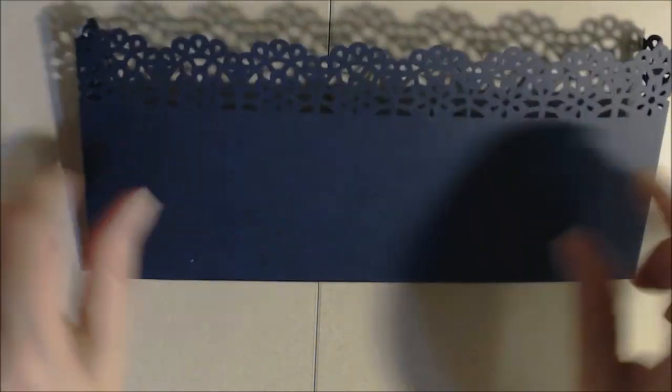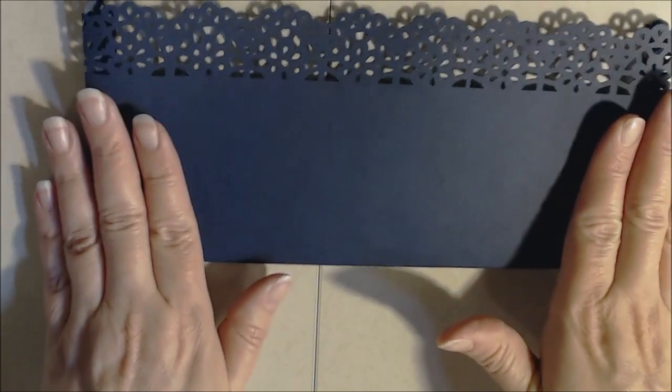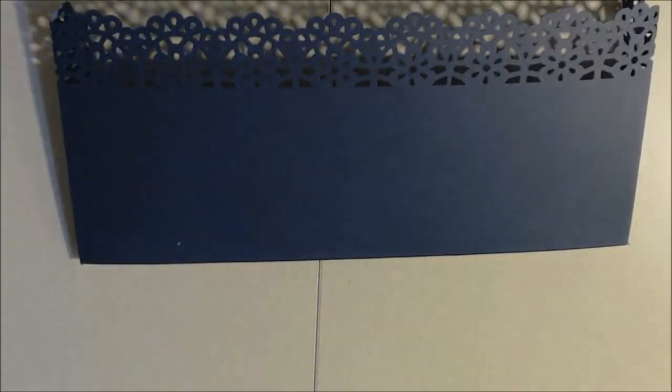I'm going to do that to the other two that I haven't done yet, and then we're going to cut our decorative paper to fit on this section of our pockets and we'll just keep moving along.